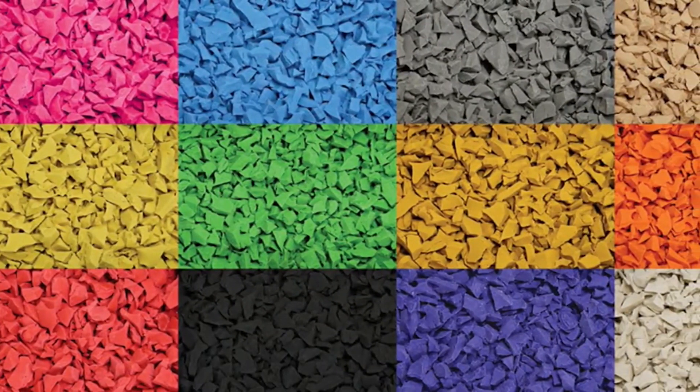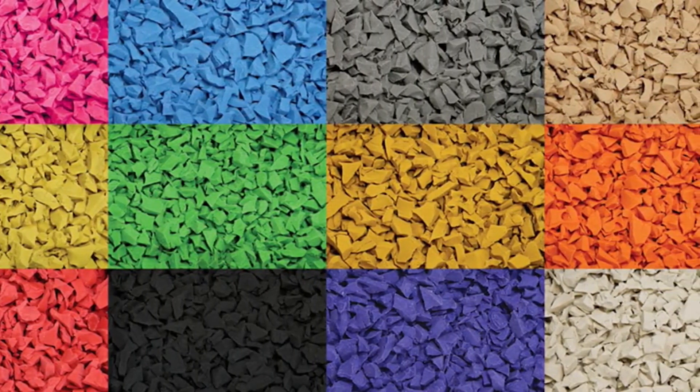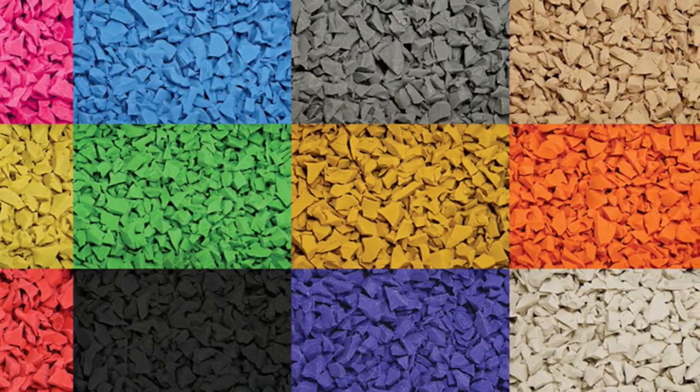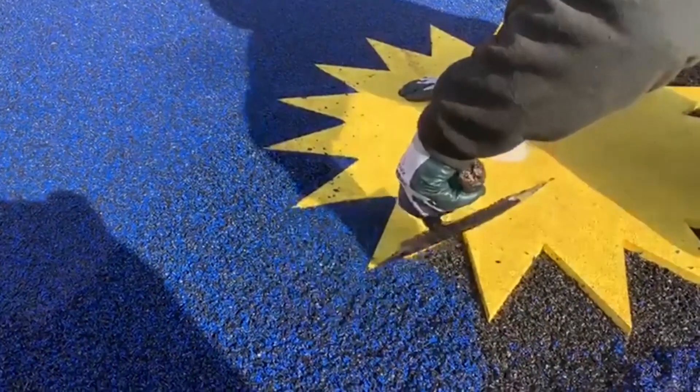Finally, wetpour can be customized right down to the finest detail. Clients who have this surface type fitted with us can choose from a huge range of colour options and can even have custom graphics fitted flush to the surface to help with education.